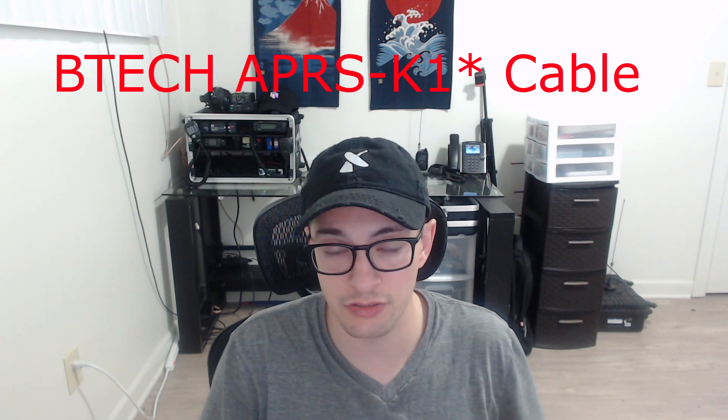The cheap option is this BTEC APRS K2 cable, available on Amazon for $22. This cable is typically used for APRS with the Baofeng but you can use it on basically any digital mode. One side plugs into your radio, the other into your computer. The drawback is it uses VOX to toggle, so you don't control push-to-talk precisely, and you can't run the radio with open squelch.